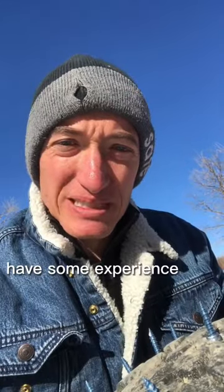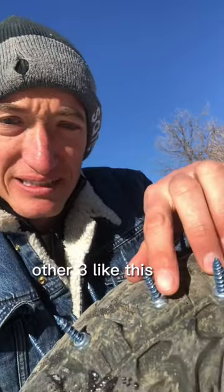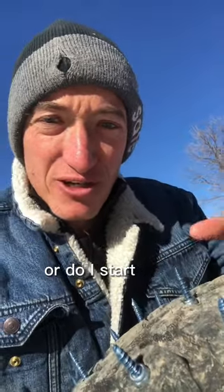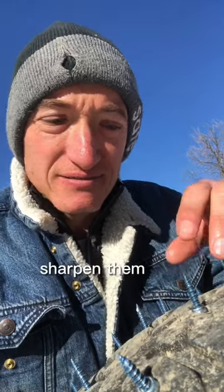Here's my question — maybe you guys have some experience. I've only done one so far with the quarter-inch concrete screws. Do I do the other three like this, or do I start over with the 5/16ths bolts and then sharpen them?